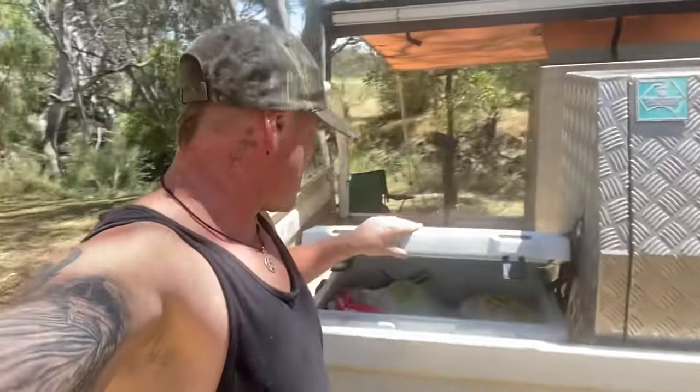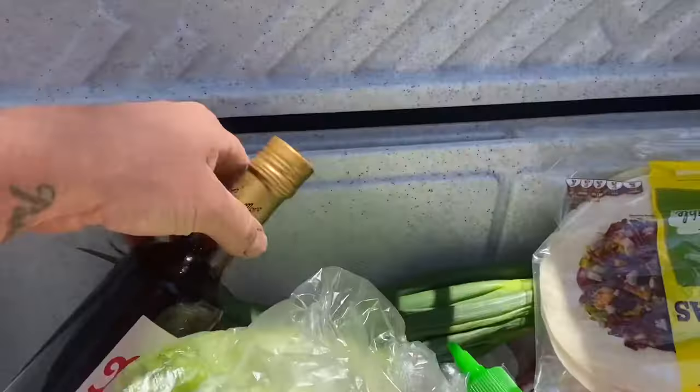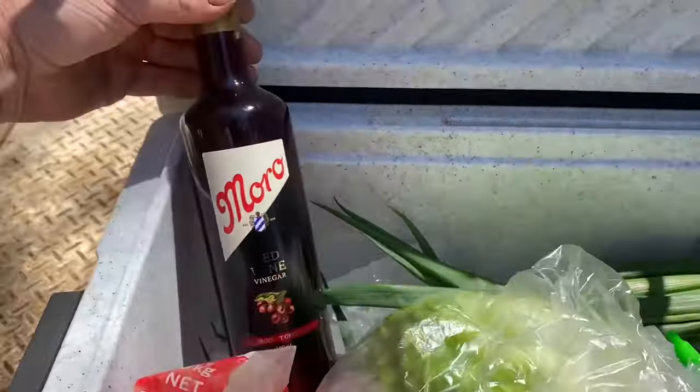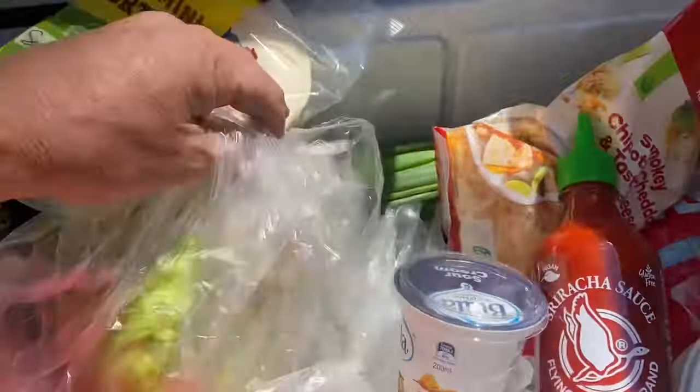Today we're doing catch and cook tench fish taco. I've got the tacos here, a bit of cheese, a bit of red wine vinegar, the fish, some sriracha, sour cream, and lettuce.